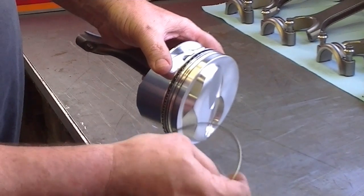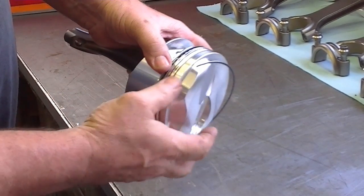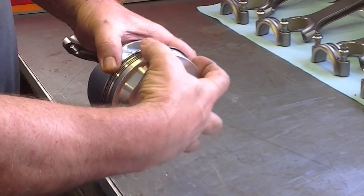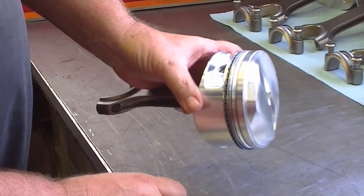Now I'm going to take the other rail and go to the bottom side. I'm going to offset the gap and put it on the bottom side. And that's it — that's how you install the oil control rings.